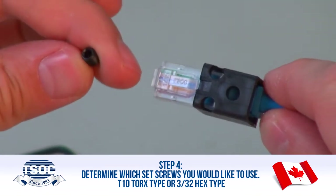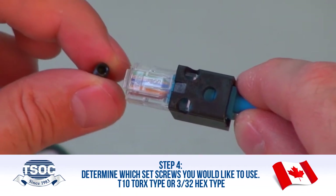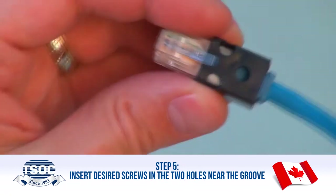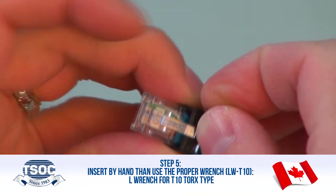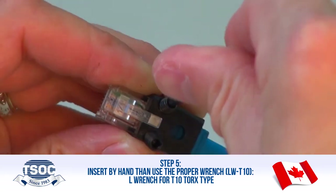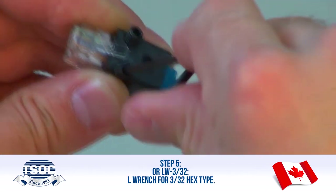Step 4: Determine which set screws you would like to use — T10 Torx type or 3/32nd hex type. Step 5: Insert desired screws in the two holes near the groove. Insert by hand, then use the proper wrench — LW T10 L-Wrench for T10 Torx type, or LW 3/32nd L-Wrench for 3/32nd hex type.